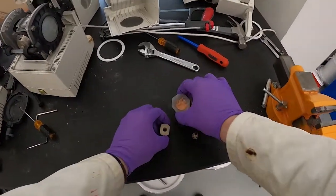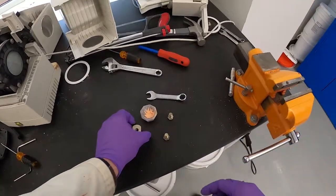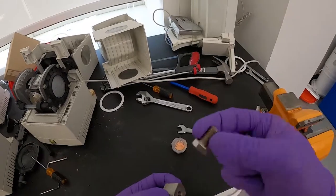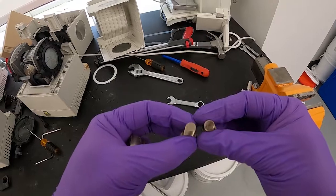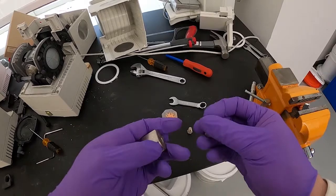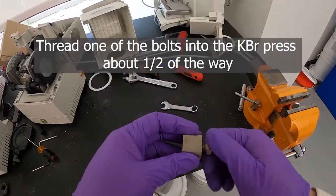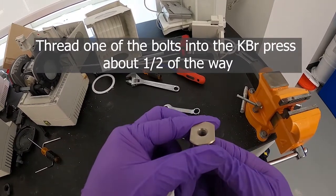I've got my KBr mixture here ground up nice and fine, so we're ready to load it into the press. Here's the press body — it's a simple chunk of metal with threads going through it. We've got two bolts with a nice mirror finish on their ends, which is important because otherwise the KBr glass pellet we make wouldn't be smooth enough. The first thing we need to do is thread one of these in until it doesn't want to go any further.